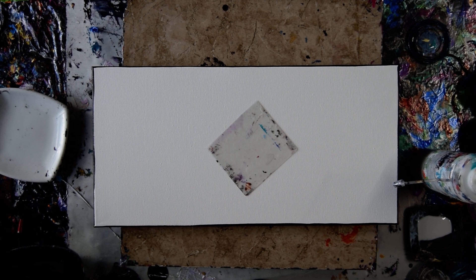Hello again, it's Priscilla Batzell in Spring Hill, Florida at Expressionist Art Studio Gallery with a 10 by 20 inch canvas.